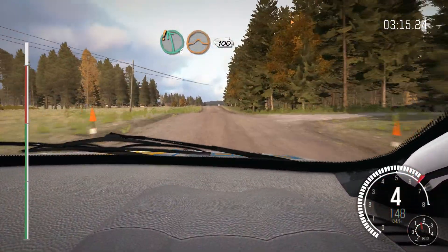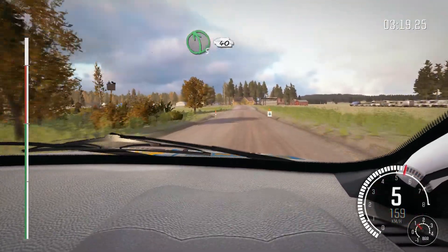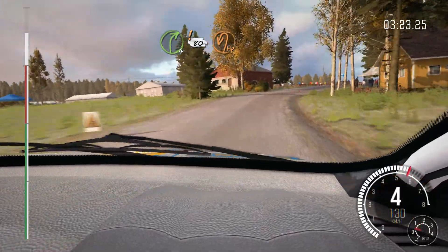Left 6 over crest jump maybe, 100, left 5 keep in, over crest, 40, right 4 half long, keep very in, care 80 past junction, hairpin left.